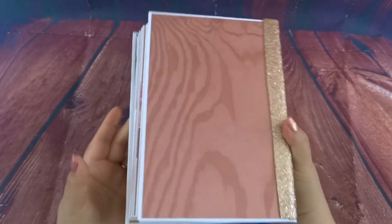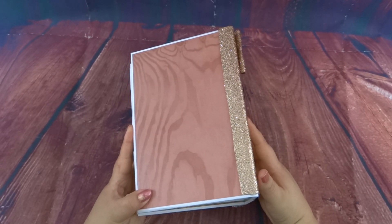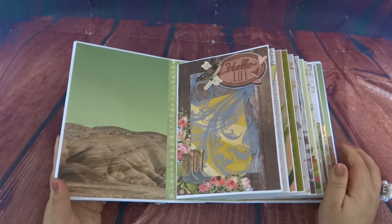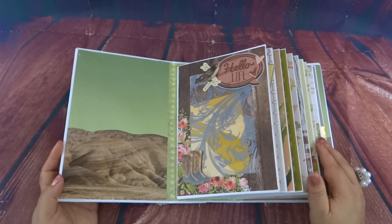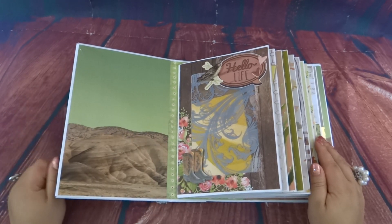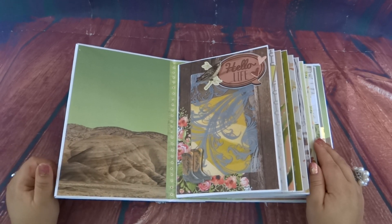Here is the back. About 90% of the paper is from the Desert Dreams paper stack, but some of it is just random stuff I had in my collection. I'm so excited because this album is so beautiful! For this cover you can actually put a photo right here — it's like a little desert scenery, or you could even do something else right there.